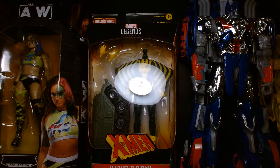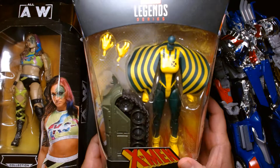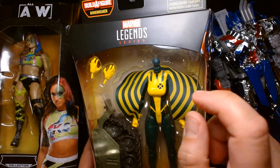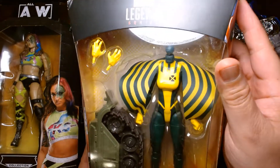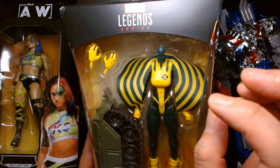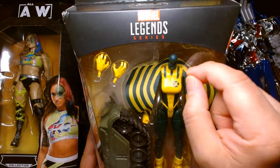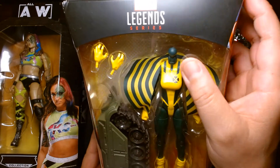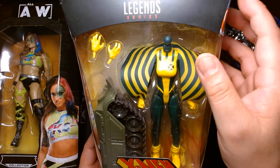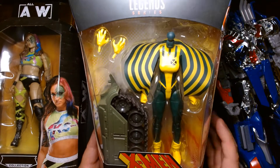Next up in my pile of recent figures, we have Marvel Legends X-Men Siren — and as you'll notice, it's missing a head. Some horrible person ripped it off. I've seen this before; it was actually a trend during lockdown where people would rip the heads off action figures. But in this case, I have a feeling whoever took the head off Siren just wanted it — probably for a custom.